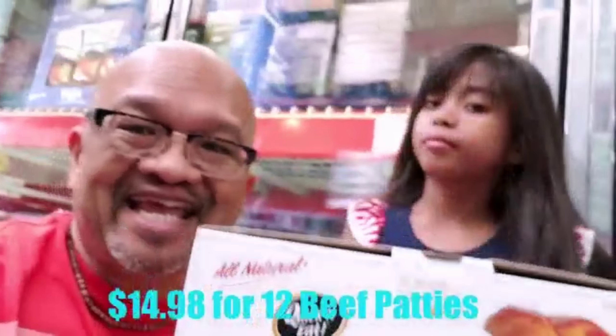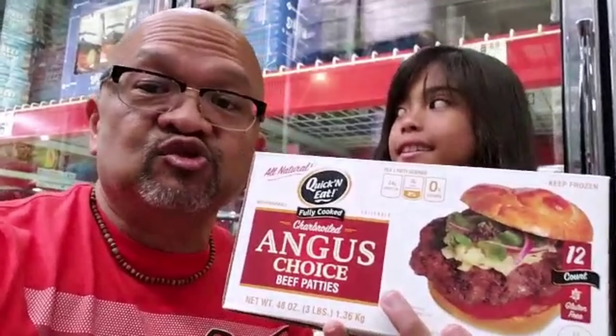I discovered this new Angus beef burger for only $14.98. The macros on this are amazing — zero carbohydrates, 24 grams of protein, and 21 grams of fat. It's already cooked, all you got to do is microwave it. Anyway, stay tuned for the taste test.